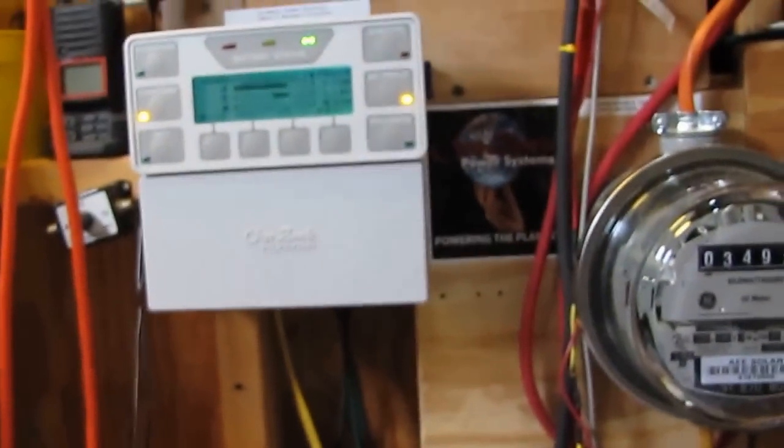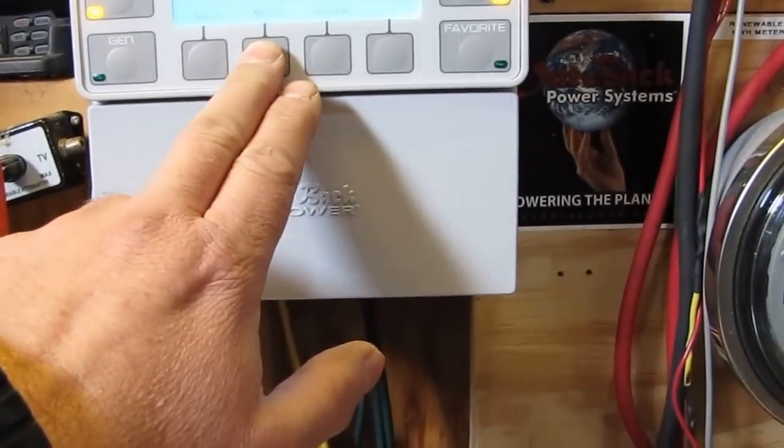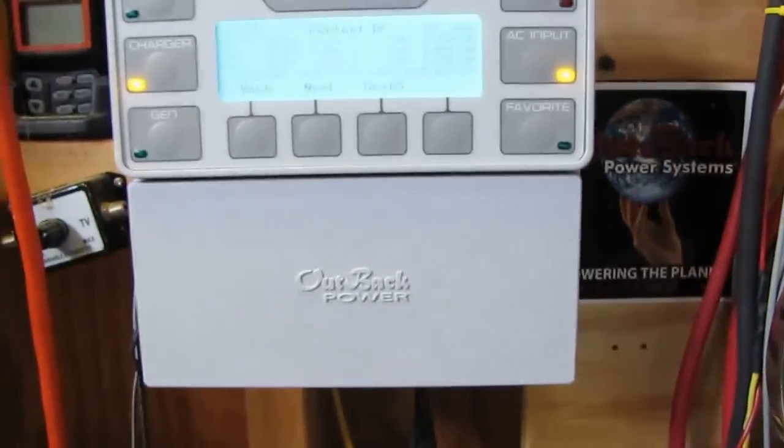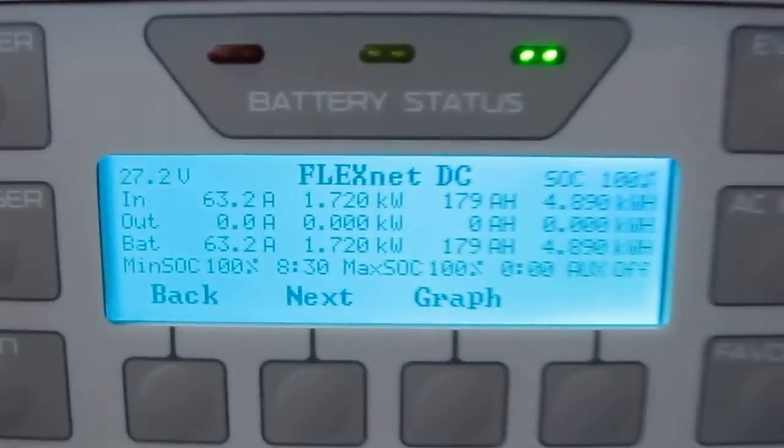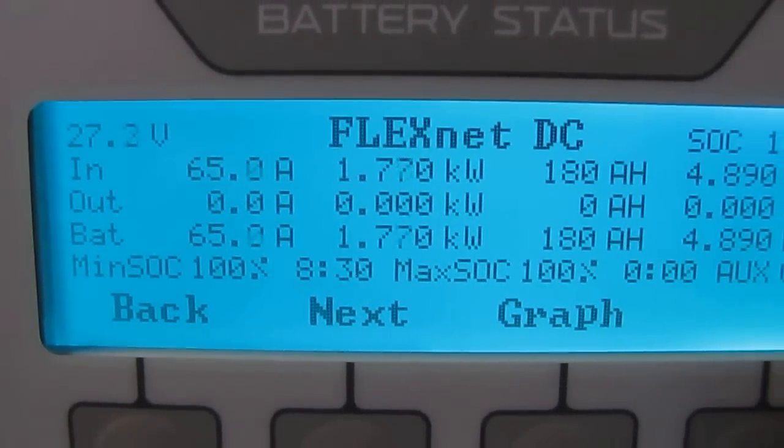Today we're putting out around 1,800 to 1,900 watts on the FlexNet DC — we're seeing 1,740 to 1,820 watts and doing a good job.